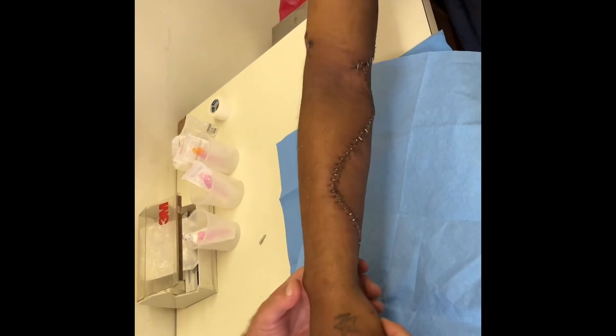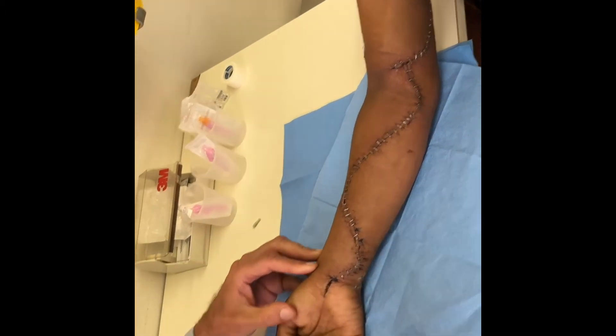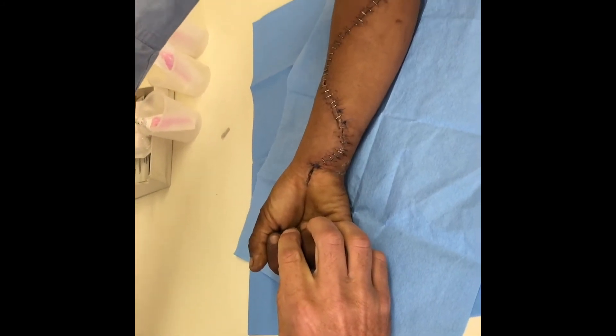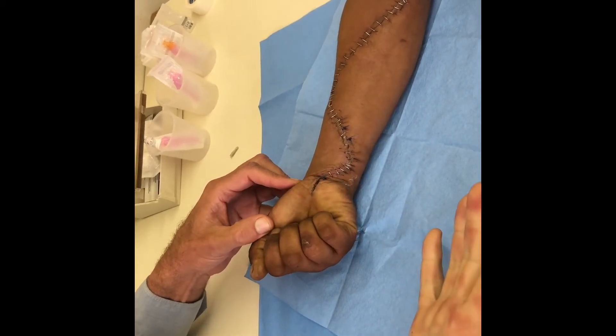Really what I want to focus on today is this injury here and what nerves might have been damaged. The first thing to notice is that he can make a full fist. The brachial artery runs right next to the median nerve, but you can see from his ability to make a full fist that his median nerve is functional.